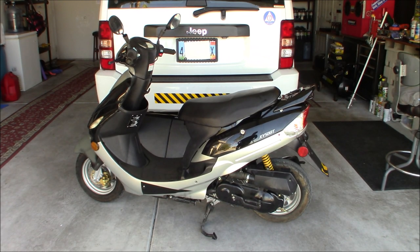Hey everybody, welcome back. So as strange as it sounds, we're doing a video today on why I bought this scooter.